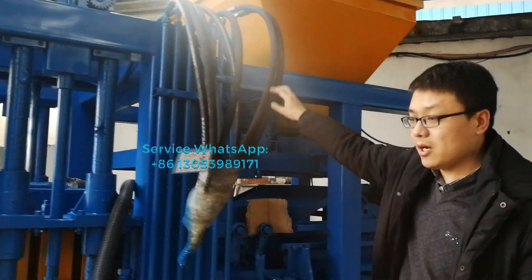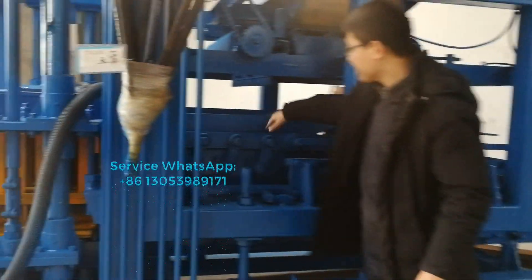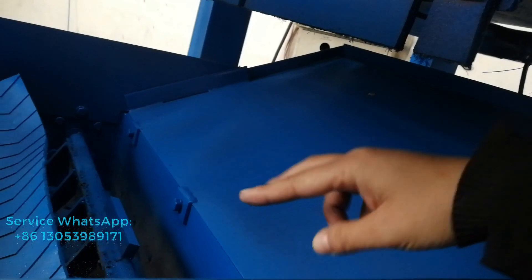This one is the hydraulic pipe. And this area is called the material feeding cut. You can see the forks there inside — it will be fixing, mixing and spreading concrete material inside the mold box.